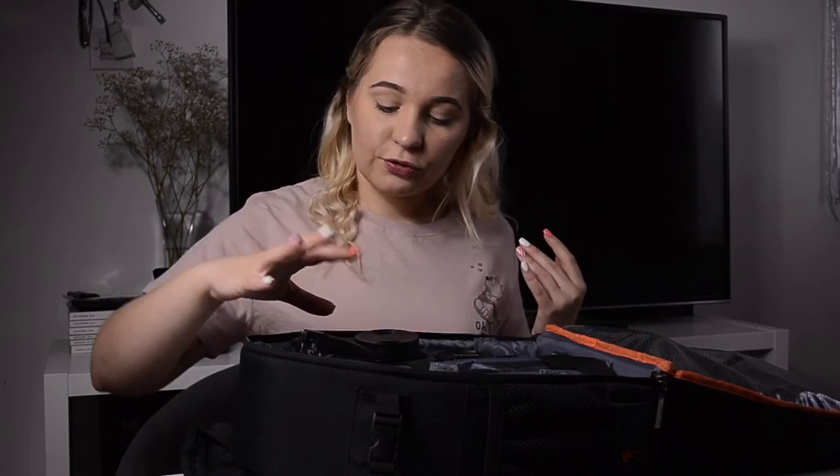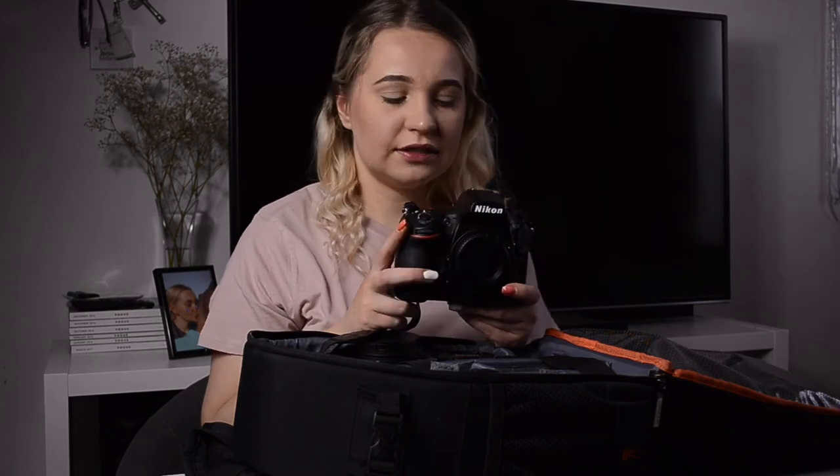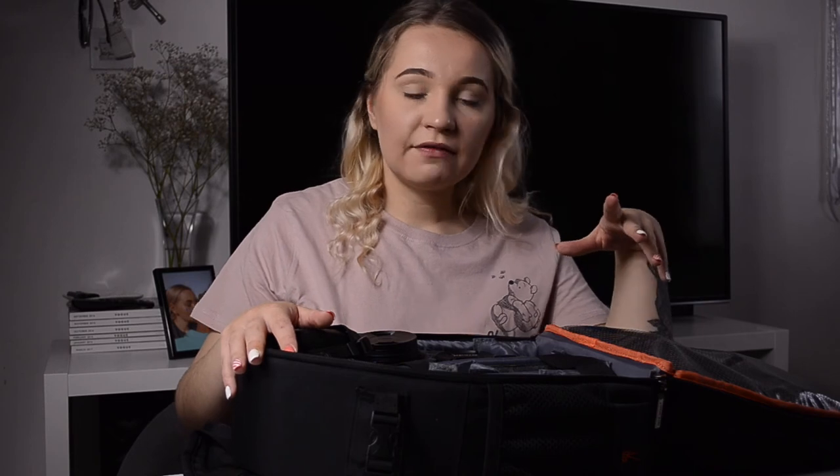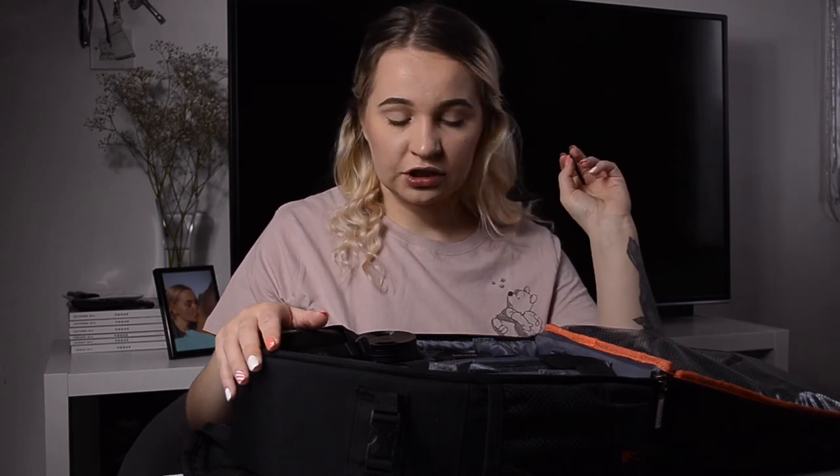The camera I use is my Nikon D810. I've had it for about two years, almost three soon. This is a full frame camera — I don't remember the exact megapixel count off the top of my head.